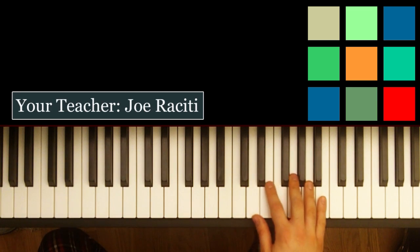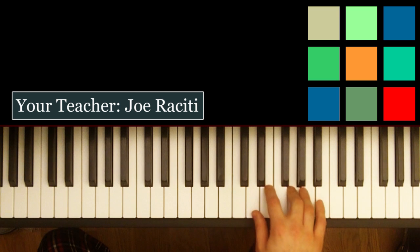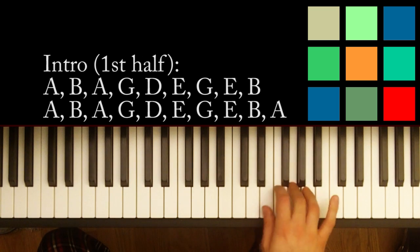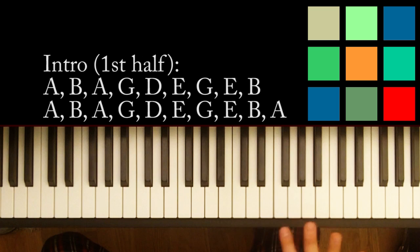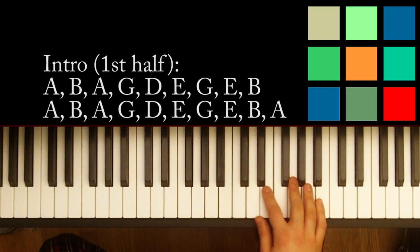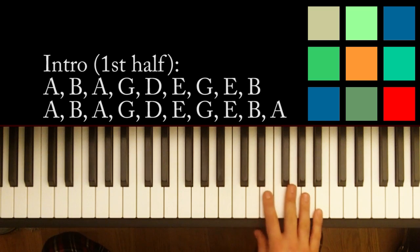So the first thing you need to learn is this little intro section. That section is repeated twice, so I'm just going to show you those notes, and you're going to have to use your ear to figure out the exact timing of each note. I recommend playing it along with the recording, or you can play along with what I just played for you, and I'll try and give you a couple of hints.